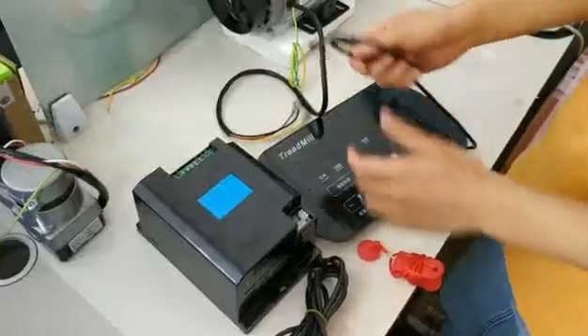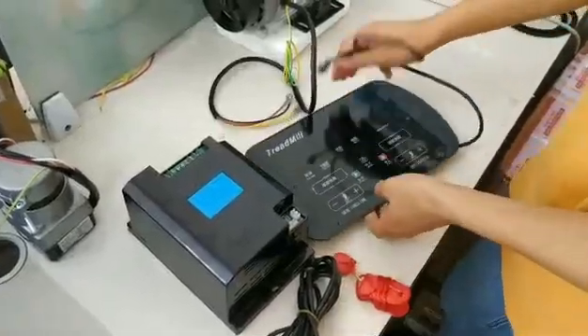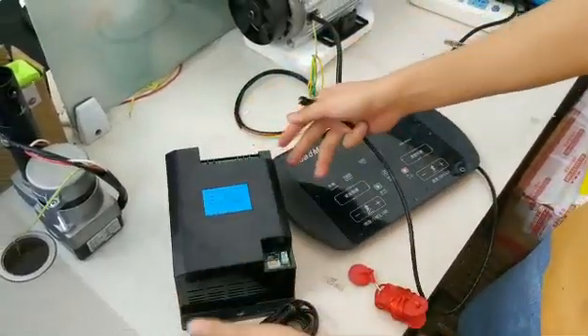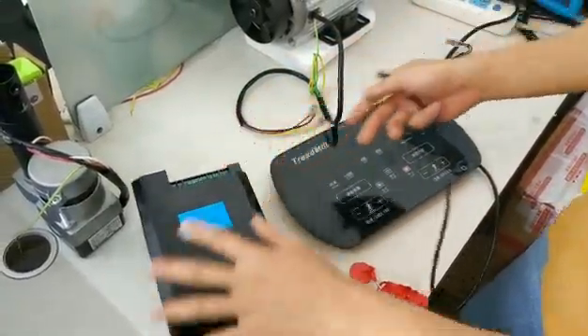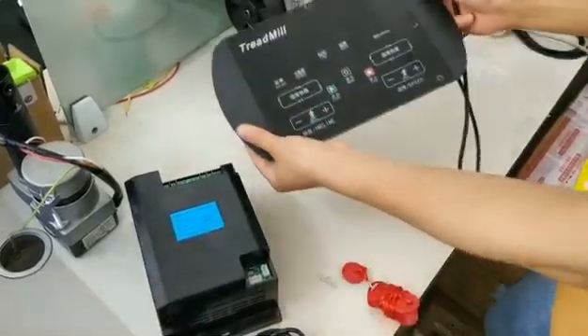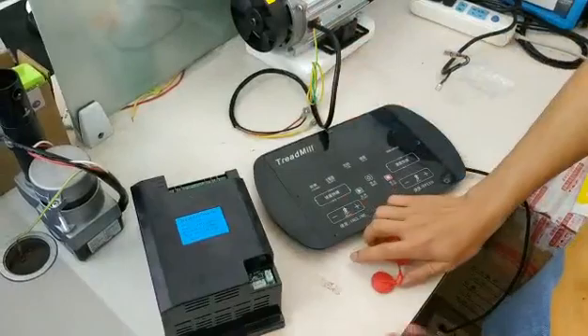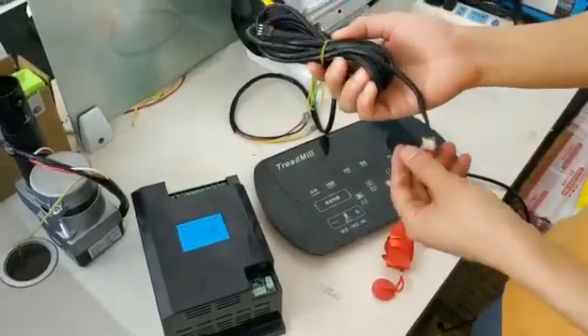Hello everyone, now I'll show you our AC control set. One control set includes one inverter, one display, one safety kit, and one piece data cable.